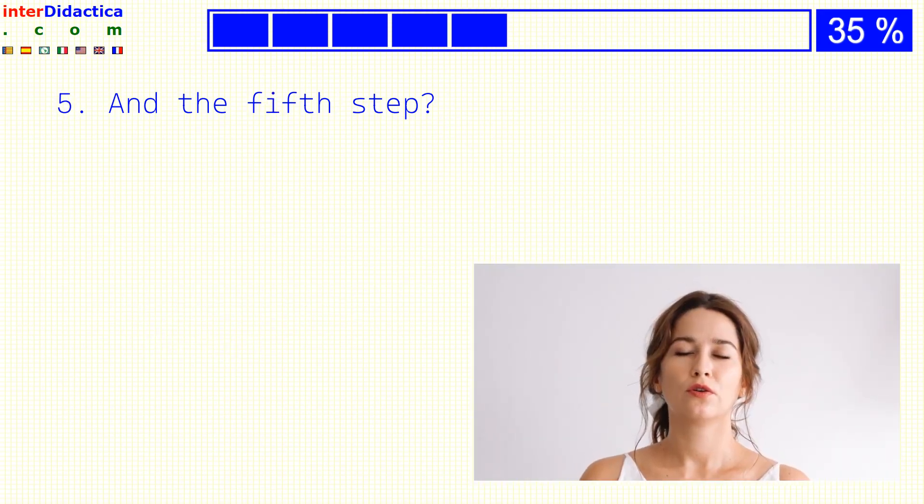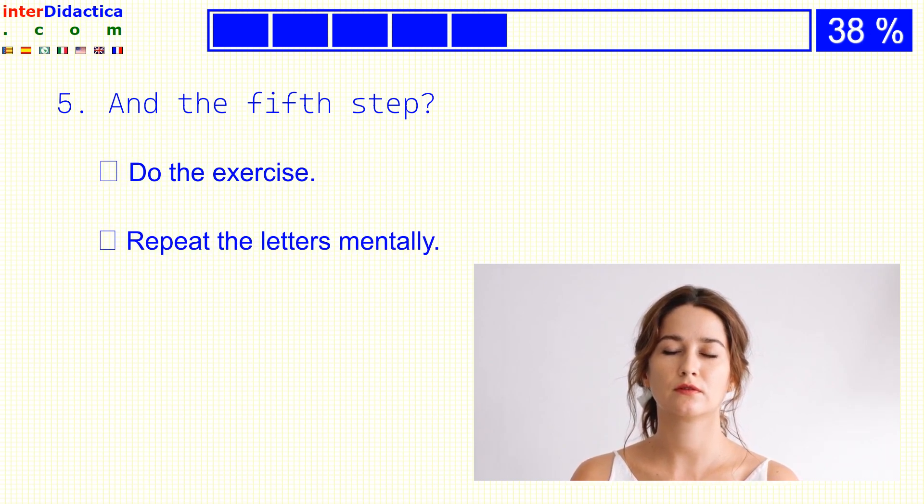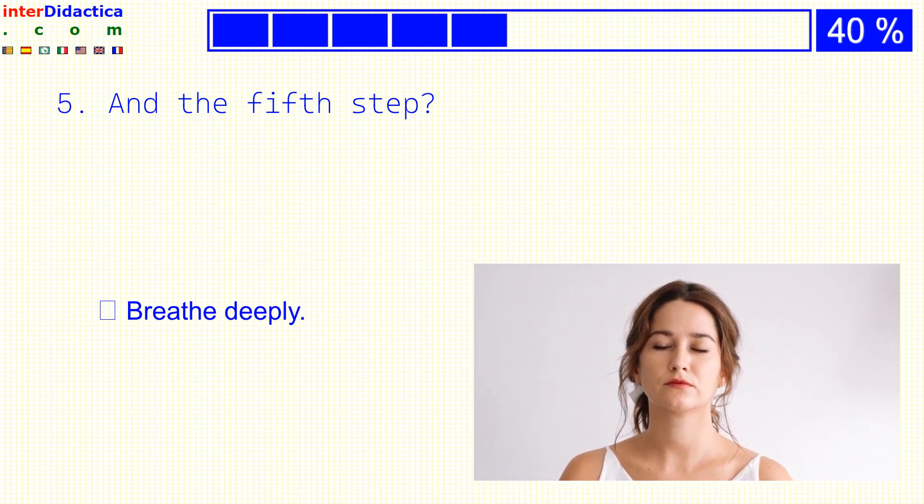And the fifth step? Do the exercise? Or repeat the letters mentally? Breathe deeply?